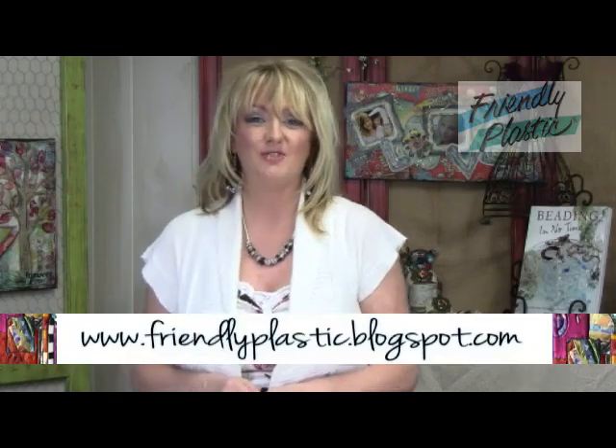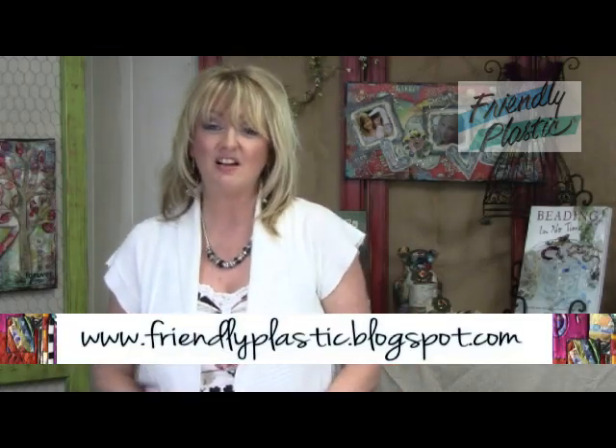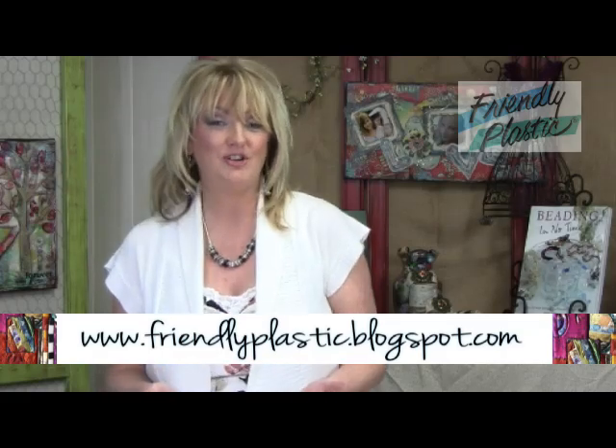If you need more tips, techniques, and ideas, be sure to check us out on our blog at friendlyplastic.blogspot.com — we post there nearly every day. We have lots of YouTube videos on our YouTube channel at Friendly Plastic TV, and you can drop me an email because I would love to hear from you and feature some of your work in Friendly Plastic. That's going to wrap up today's episode — thanks for joining me, I'll see you again real soon!